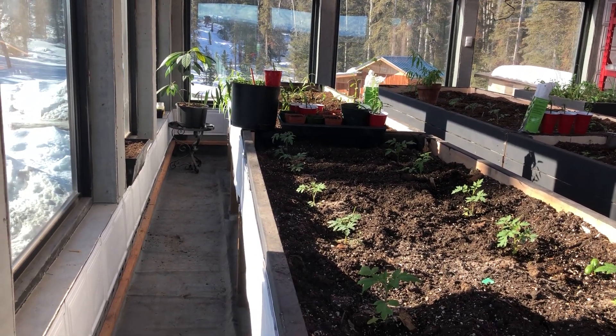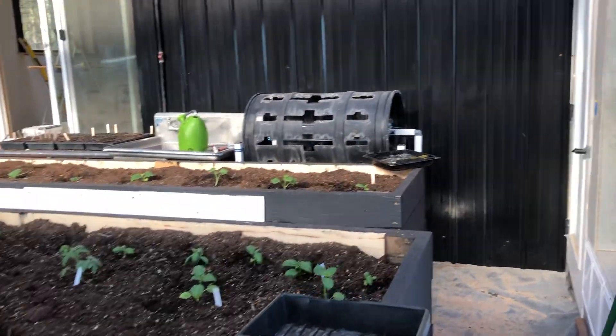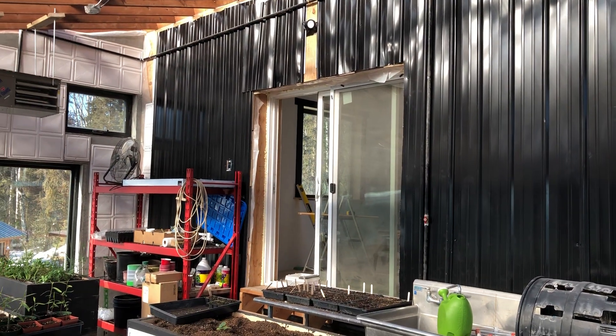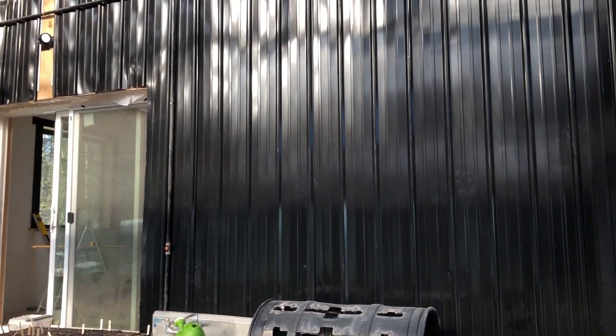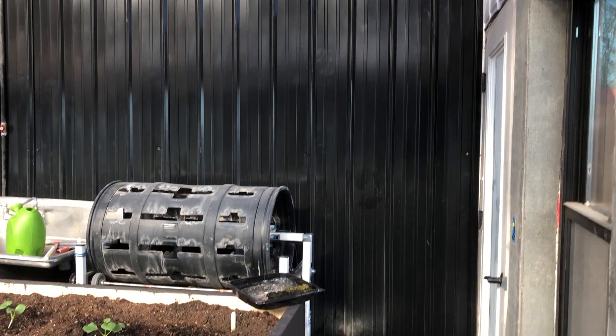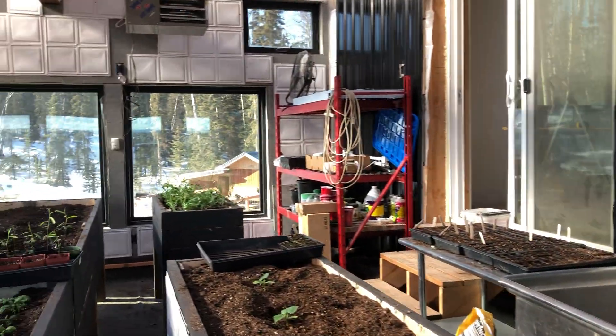These panels are supposed to regulate the temperature of the greenhouse somewhat. Behind that wall there — that whole north-facing wall — is all phase change panels. I put it behind a black tin to try to get it a little warmer, and I'm going to see if I can control the temperature of this greenhouse.